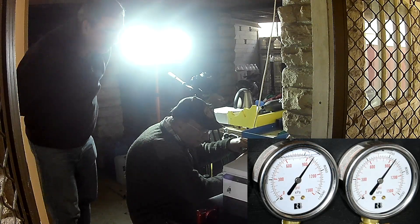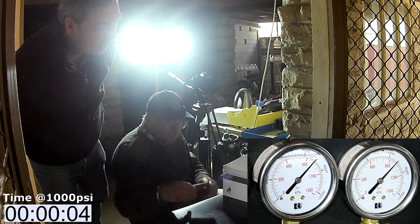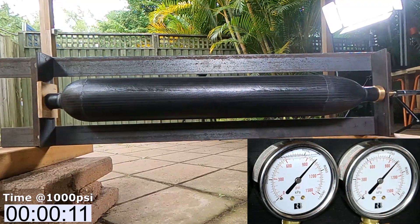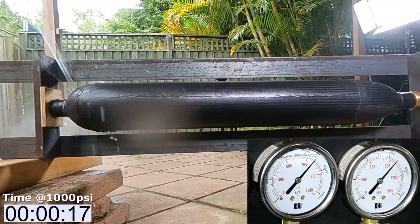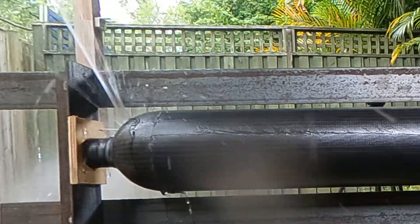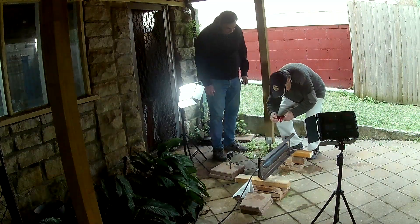We reached 1,000 psi and it was holding, but then it sprang a leak at the top — abort. Dad was right: it's important to see how the pressure chamber behaves over time and under pressure. This was a bit disappointing, but also really important to find out. We wouldn't want this to happen on a second flight of the booster.